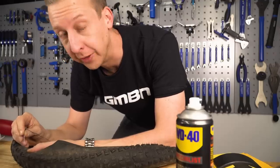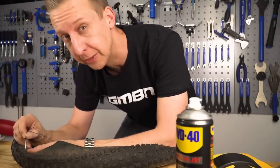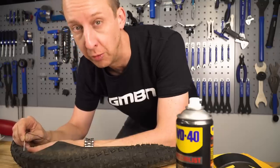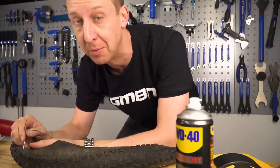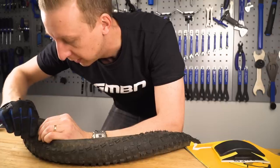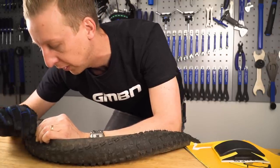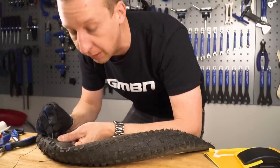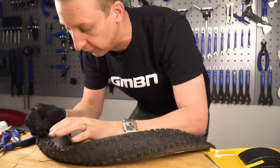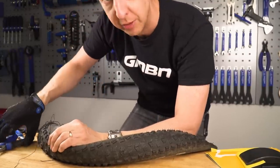Now it's time to get sewing. You might wonder why I'm going to the hassle of stitching the slash when you could just patch it from the inside, but because of the way tyres are made the slash will grow. It doesn't have to be a super neat job - I mean I'd get someone who's good at stitching to do it rather than myself - you just need to basically close up that slash enough so it won't grow anymore. I'm doing three basic stitches and then a cross stitch over the top to make sure they can't go anywhere, then I'll tie it off.